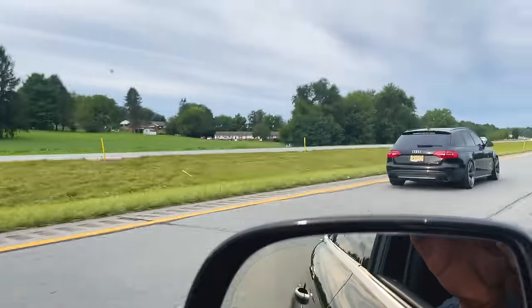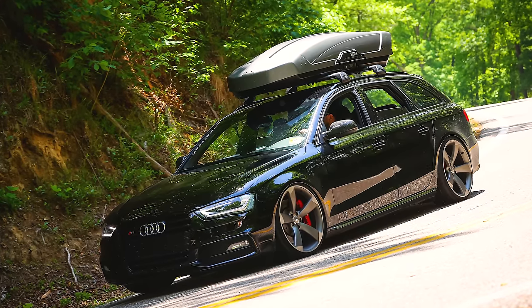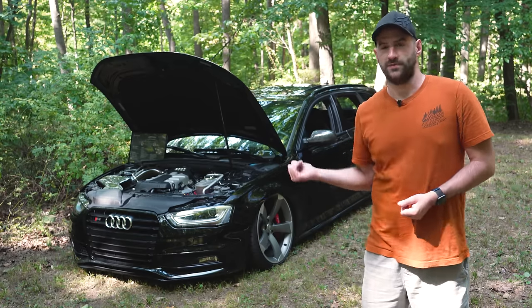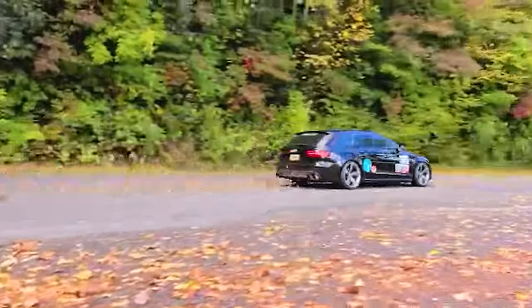You would really never know that the car was torn down. It drives fantastic even with a cargo box on the roof, fully loaded to the brim. The parts car had the sport differential, so that was retrofitted in here as well, along with all the other S4 electronics and mechanical components.